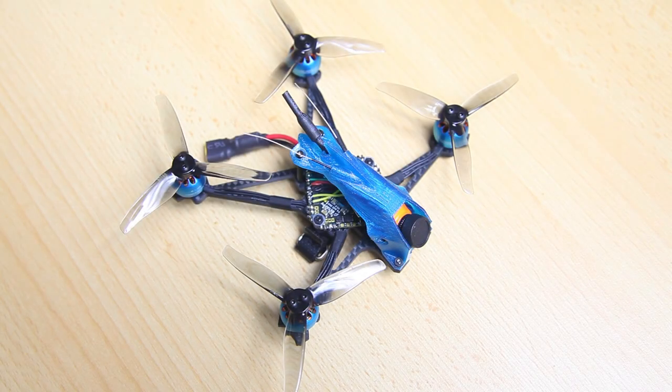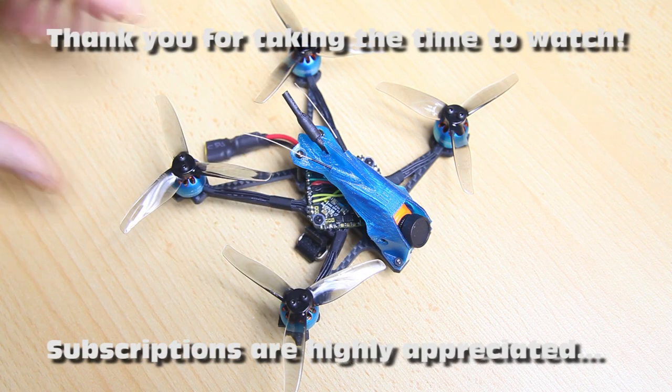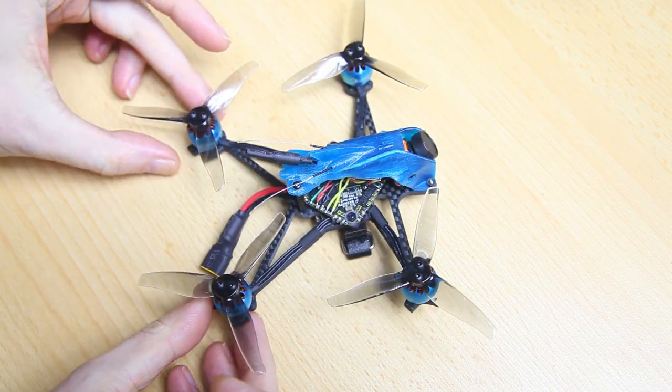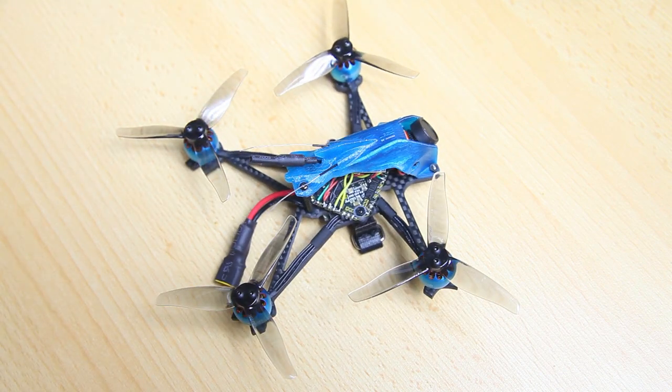Welcome back to the DOSTC channel, thank you for tuning in for my second video about this quadcopter build project. It is my ultralight deadcat — an iFlight deadcat frame.